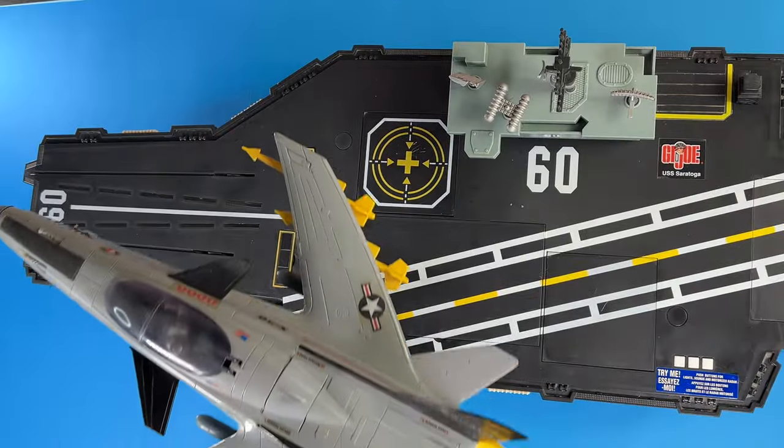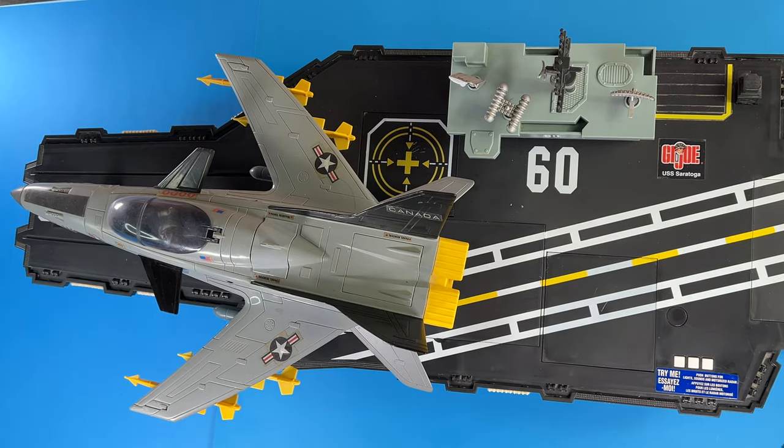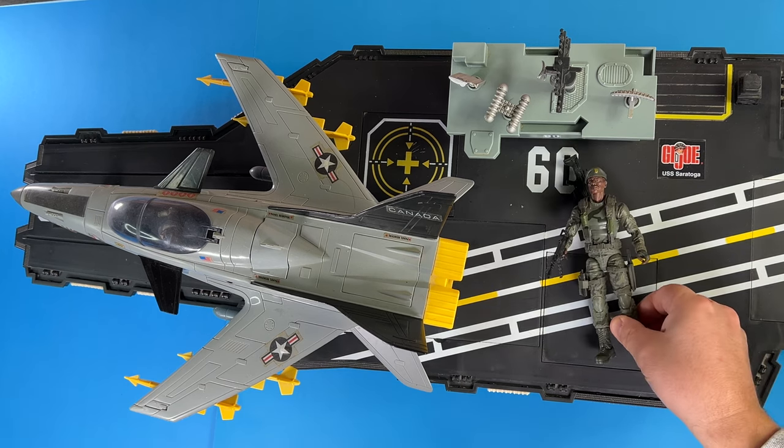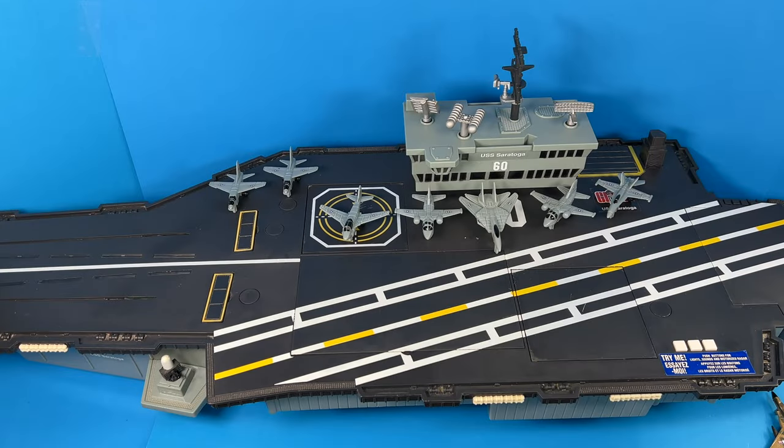Here's a scale comparison to a 3¾ inch figure. Although this toy is a little small in scale compared to the G.I. Joe scales that we like to mostly collect, I think this is still a really cool toy as a display piece.